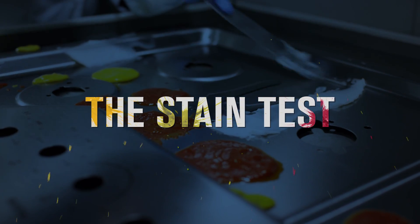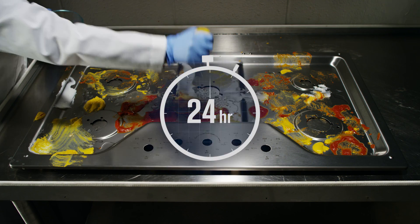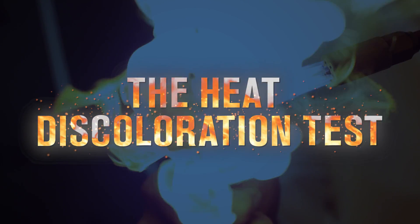The Stain Test. Smeared on, dried on, and baked on food can create ugly stains on cooktops. The DuraGuard Finish resists stains.